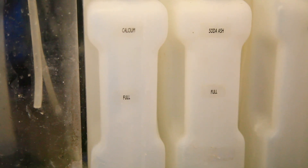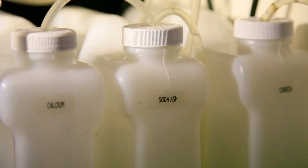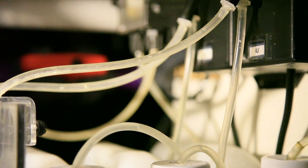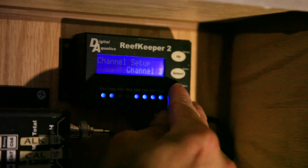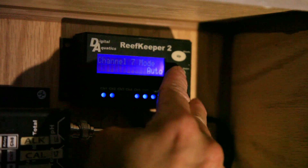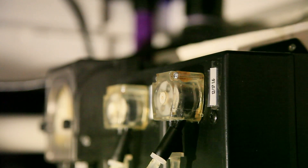Here are the BRS Space Saver containers that hold the calcium and soda ash mixture, and the carbon, which is NOPOX by Red Sea. So we're all hooked back up and hopefully good. I'm going to go in and start the pumps, prime them up, make sure that the peristaltic pumps are working properly and actually pulling the fluid up into the outflow of the system — and just observe that we have a couple of drips happening here.